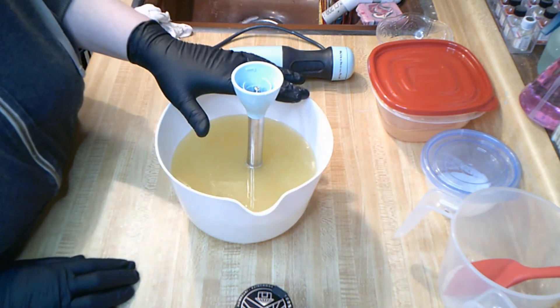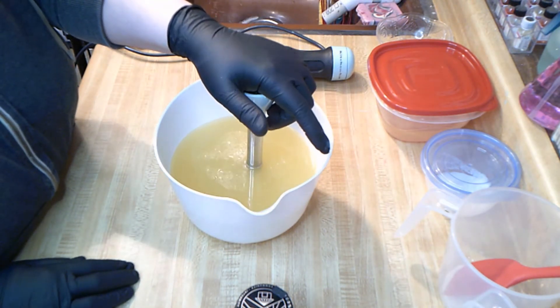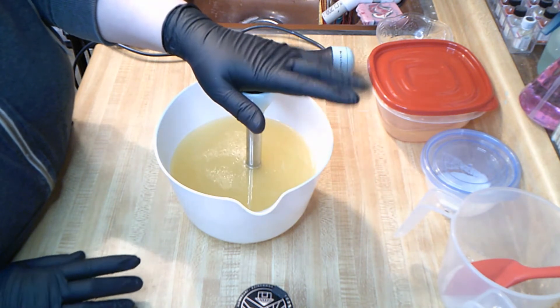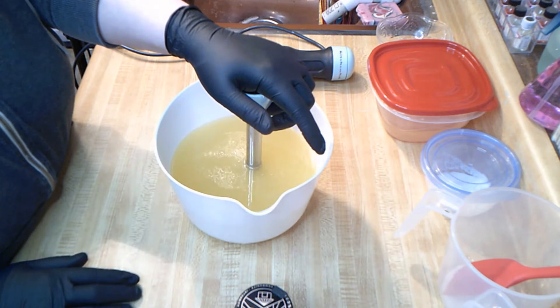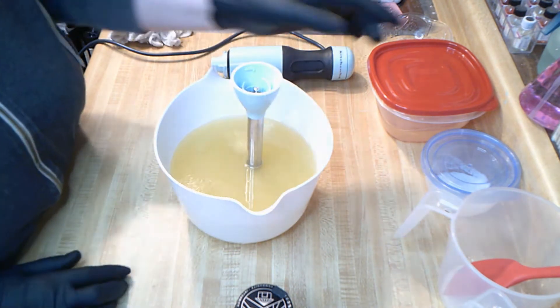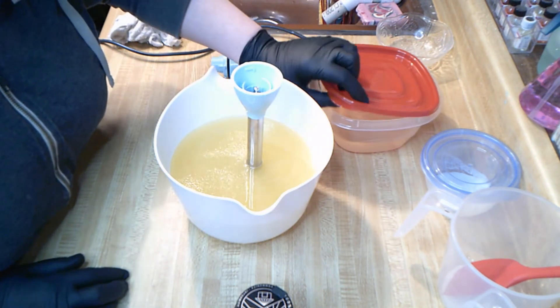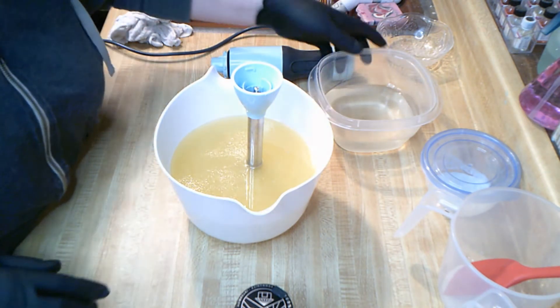This is our hop hour recipe. In my bucket I have olive oil, castor oil, coconut oil, sustainable palm, and a teeny little bit of castor. In my lye water, I have distilled water, sodium hydroxide, and salt and sugar.